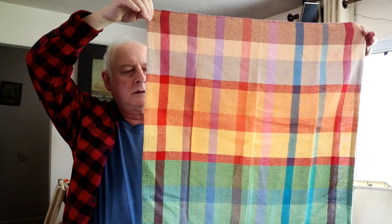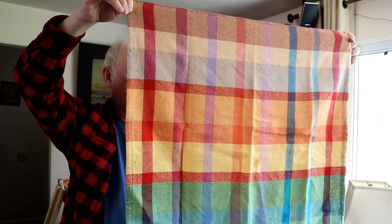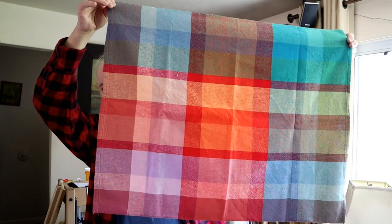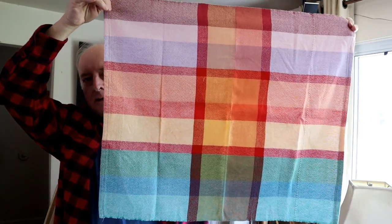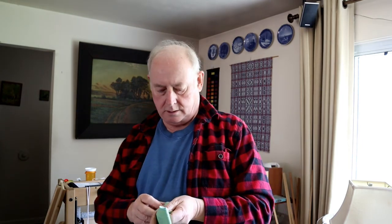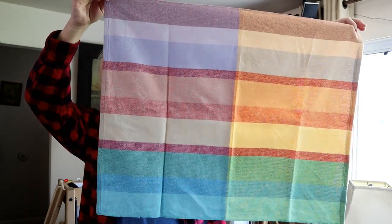One warp, four towels. Here's towel number one — I've forgotten which sequence I did these in, so we'll call this number one. Second one, third one — although now that I'm looking at it, this was actually the first one I wove. And fourth one, which I think was actually the second one I wove.